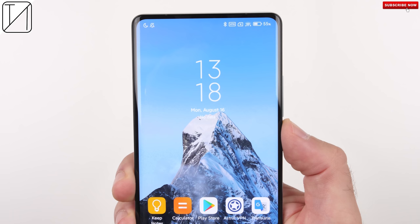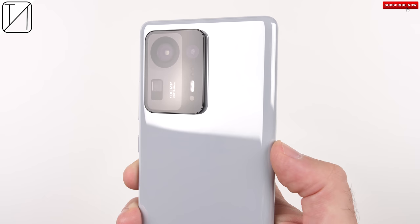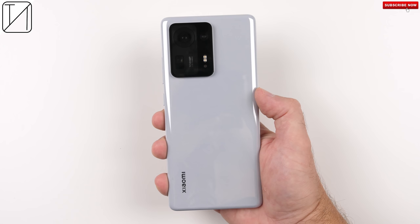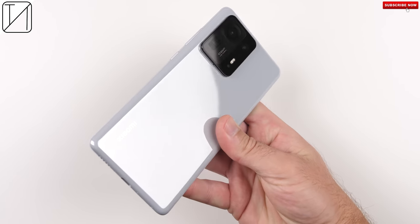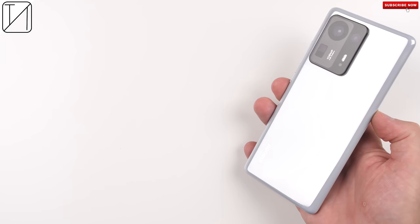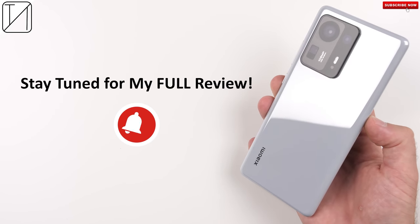The Xiaomi Mi Mix 4 is an incredible phone so far and I cannot wait to deep dive into it in my full review. It is definitely a stunning device thanks to the ceramic coating wrapping all the way to the front of the screen, but it does have some drawbacks when compared to the Mi 11 Ultra. Make sure to like, subscribe, and hit that notification bell so you're notified as soon as my full review drops, which should be in the next few days. This is TechNik and I'll catch you in the next one.